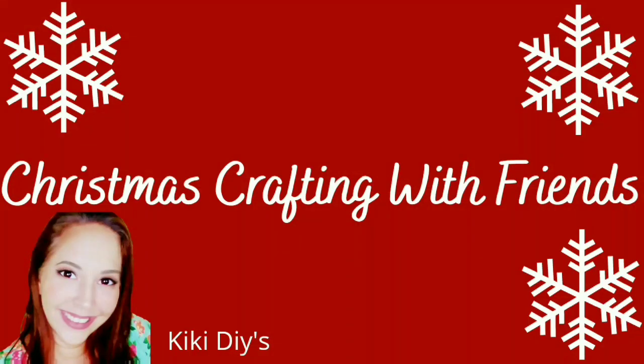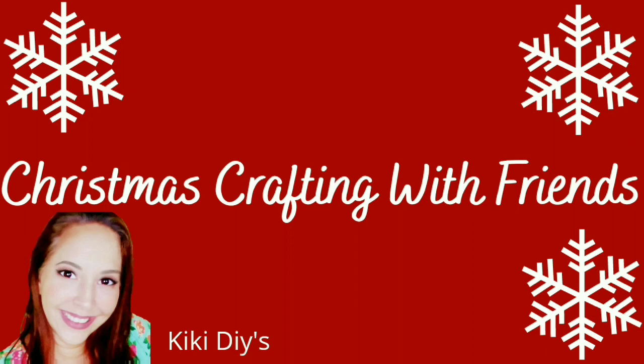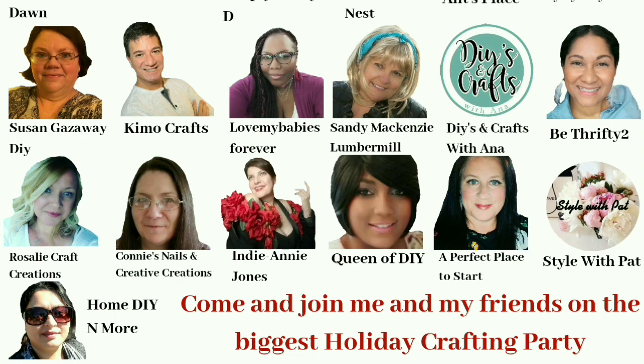This is part of the Christmas Crafting with Friends collab, a collab that I put together with a couple of my wonderful friends here on YouTube to celebrate you — our YouTube families. In the description box down below you're gonna find a link to the playlist so you can go check it out and see a video of each and every single one of the creators. Go check it out, I know you're gonna love it!